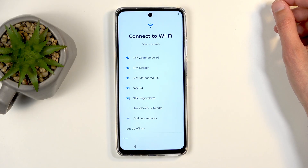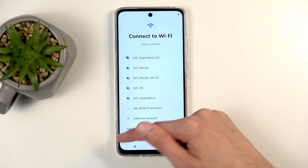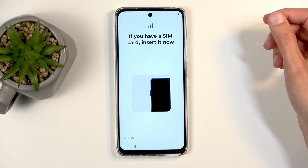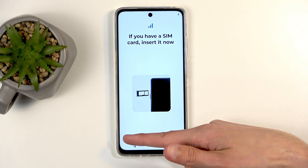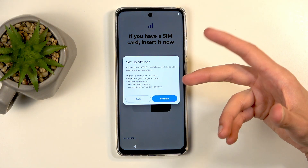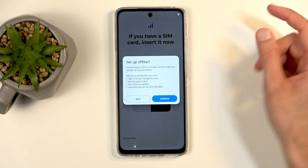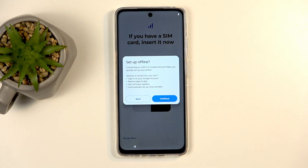Next we have Wi-Fi connection. You can connect to your network if you want to, or you can skip this. You can also insert a SIM card, which again you can skip. Now, if you try to skip both SIM card and Wi-Fi, you will be setting up your device without any kind of network connection, and because of that it tells you that you're going to be setting it up offline.